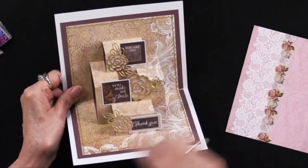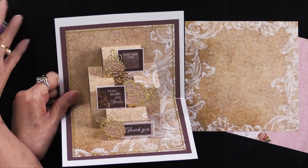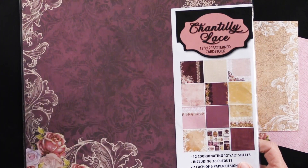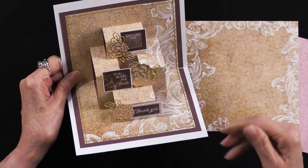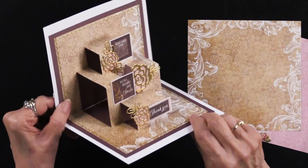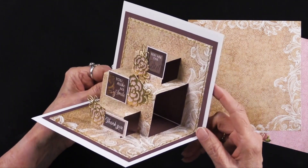On the inside she couldn't use the paper out of the six by six, so she used the 12 by 12 version — out of the 12 by 12 Chantilly Lace. She needed a piece that would go the whole length of that cutting die, so she die cut it. Again she has pieces that are extending out from those steps, which is nice to see.